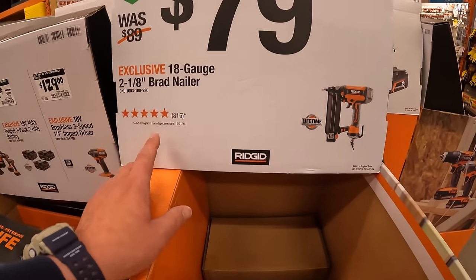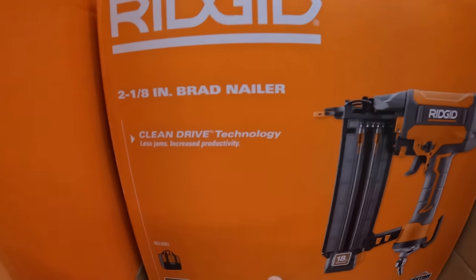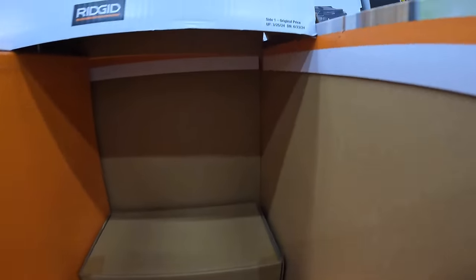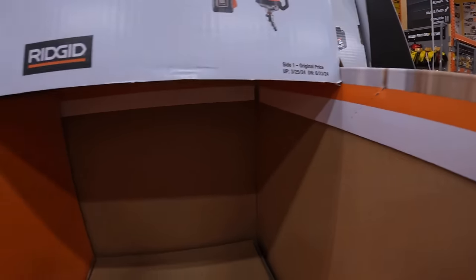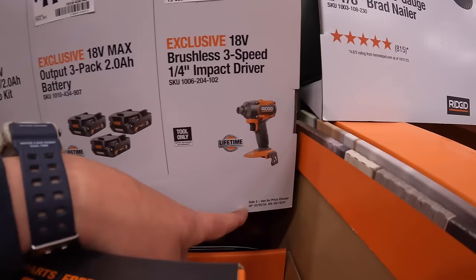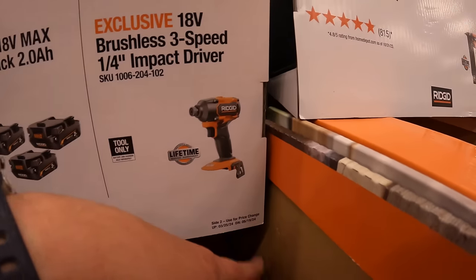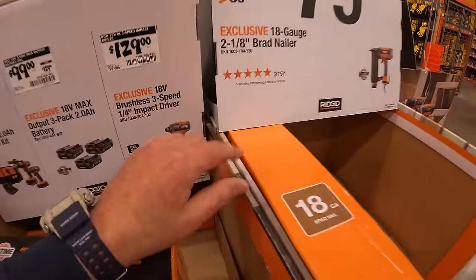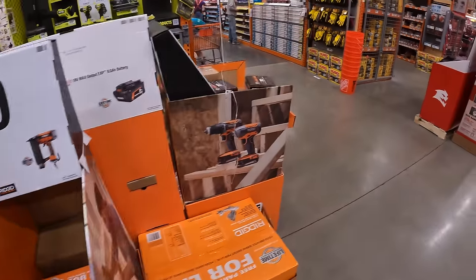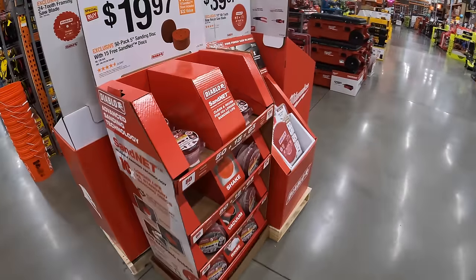$79 for the 18-gauge 2⅛-inch brad nailer with clean drive technology — this deal runs through June 23rd, 2024. Current prices change May 19th, 2024, so new tool sales are coming. Ryobi Days is on its way and I'm super excited to see what they have.